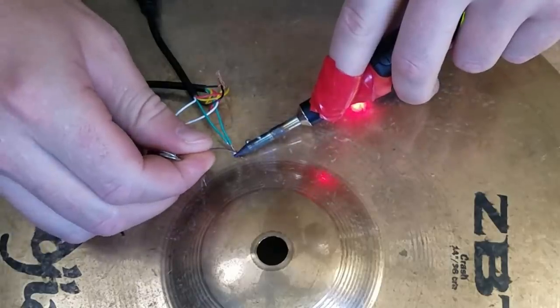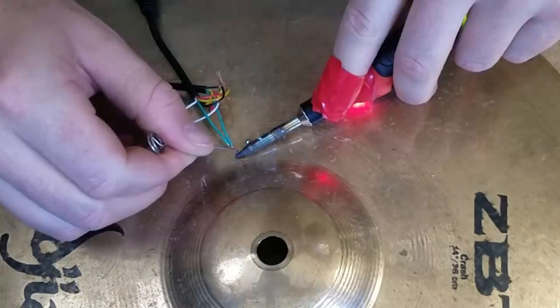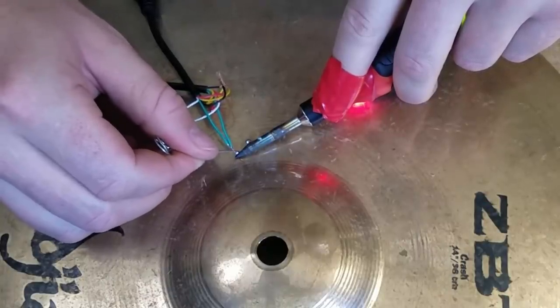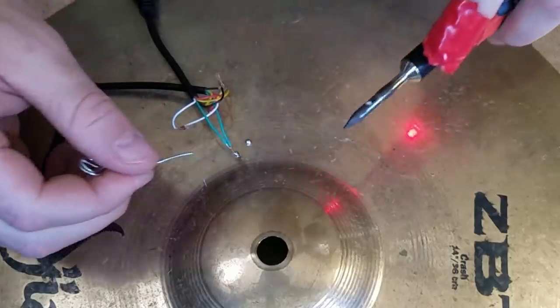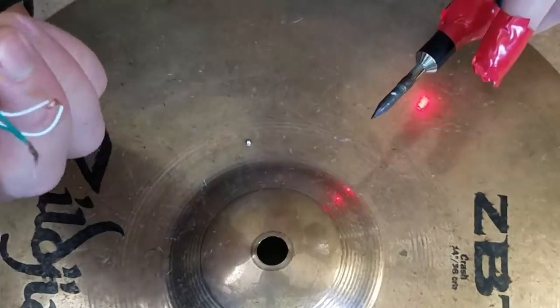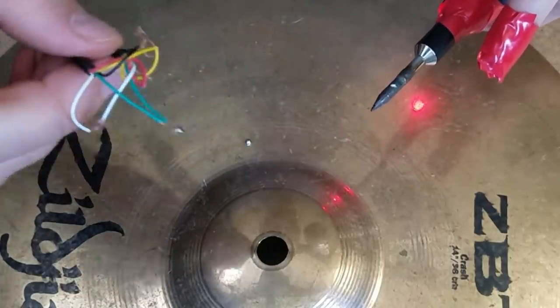This soldering iron sucks — that would suck. It's not a good combination. That's the worst job ever, but it is done. Only four more to go.